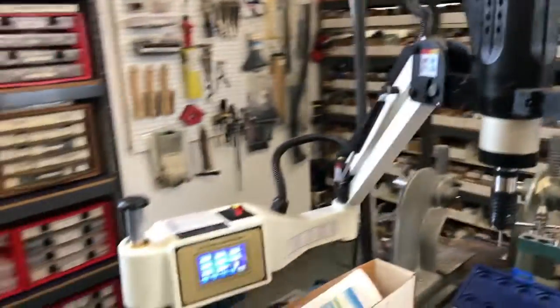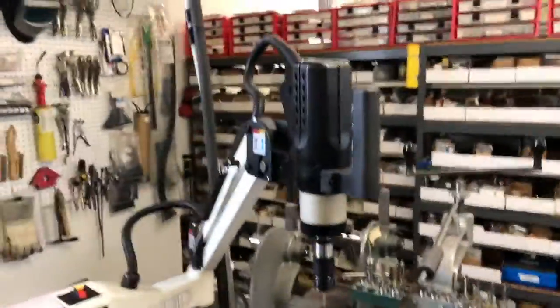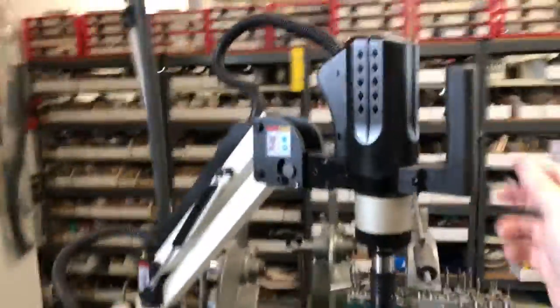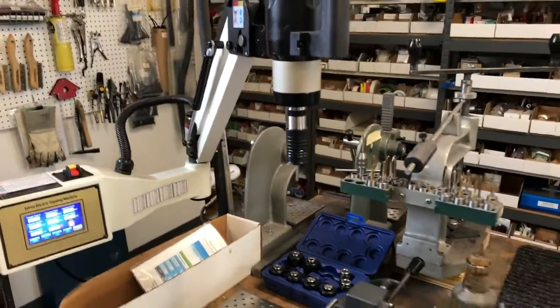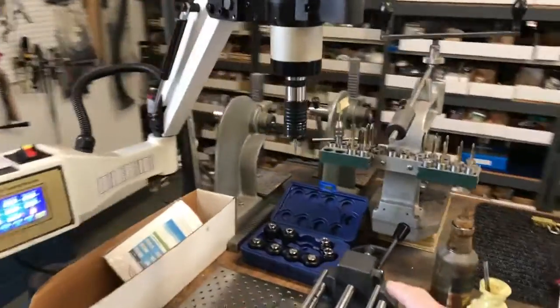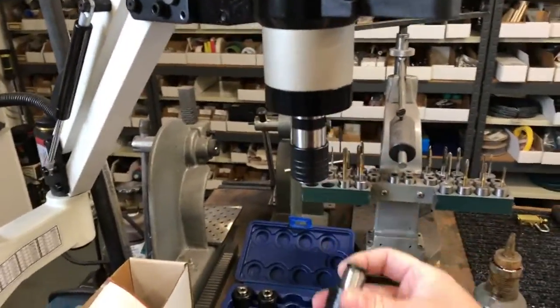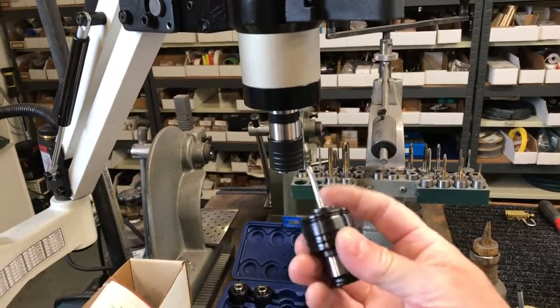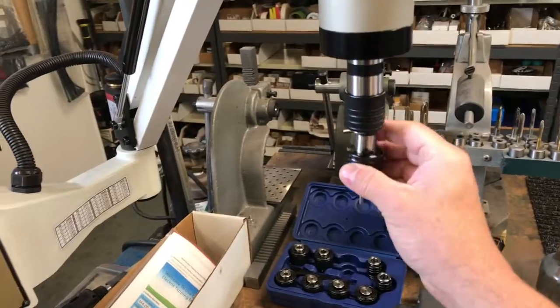I got it on eBay, but you can also import them on AliExpress. This has an arm here and there's two buttons on the handle. I've got an 8-32 tap in there now, but it comes with metric collets — and these are really nice collets. They spring loose and they've got a spring there too, so you can insert and remove the tap easily.